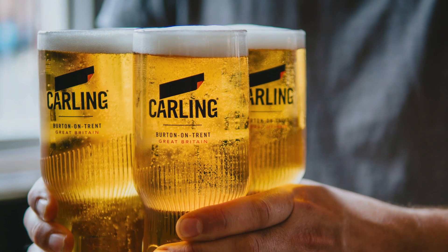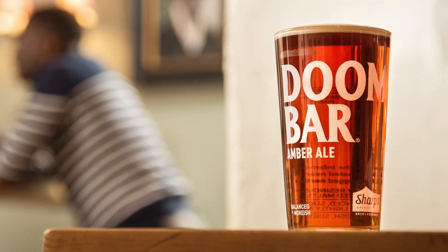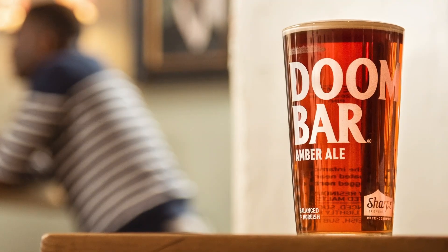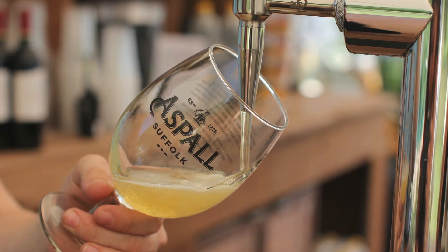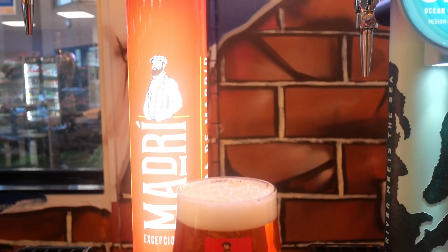Line cleaning is vital for serving great quality beers and ciders. If product lines are not cleaned thoroughly and regularly, yeast, minerals and calcium can build up in lines, leading to fobbing beer which means wasted product for you. It can also result in off aromas or flavours, which would lead to customers returning product, impacting the bottom line and the quality reputation of the outlet.